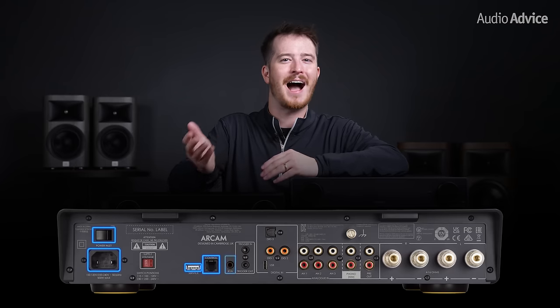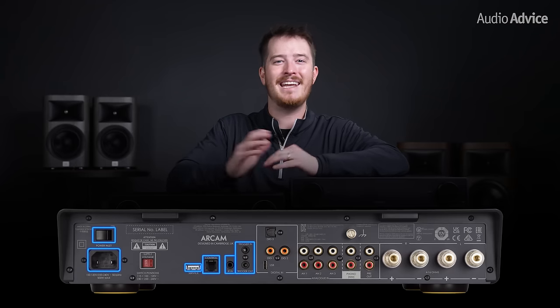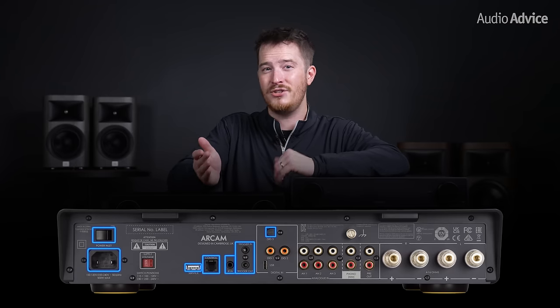When you spin around each integrated amp, you'll see the power switch, power inlet, USB-A port for service, Ethernet port, IR in port, trigger in and out ports, optical digital in, two RCA digital ins, three RCA analog inputs, your phono stage input, preamp output, and your four speaker terminals.